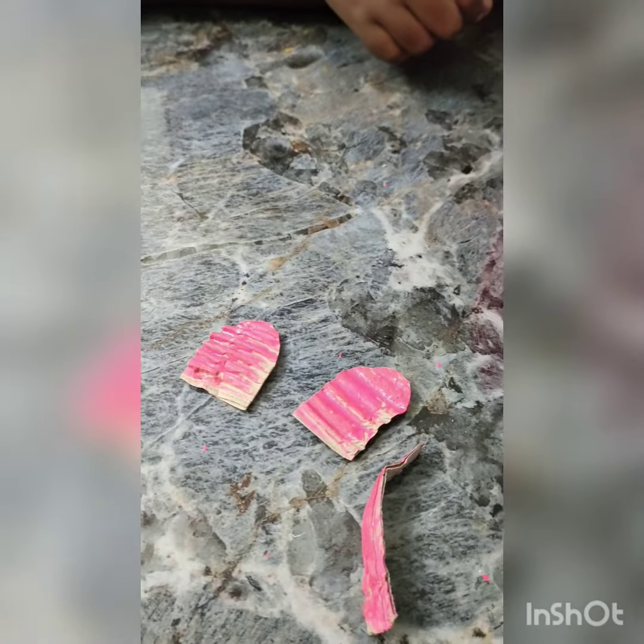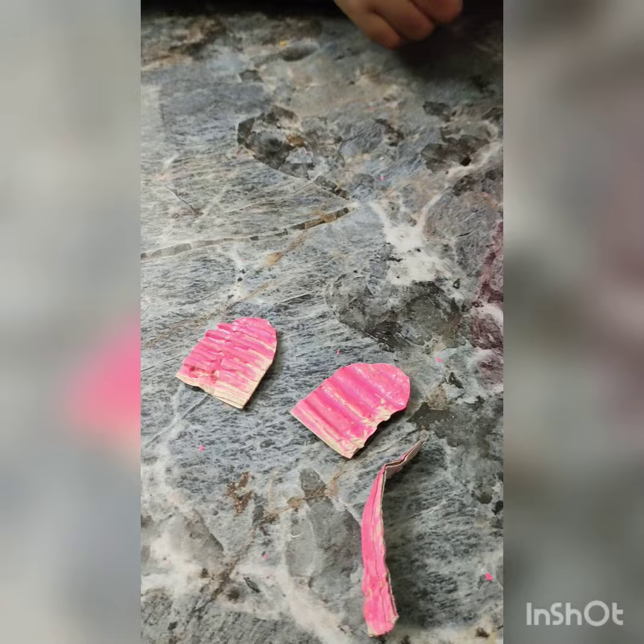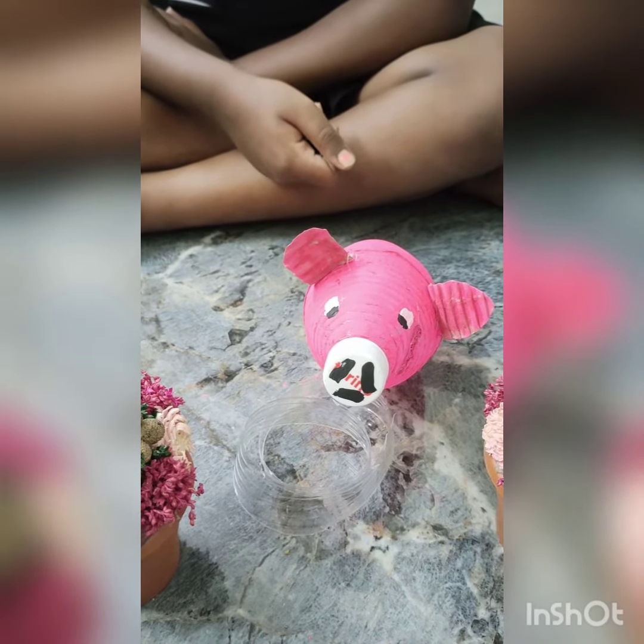Now I am going to fix ears and tails to the piggy bank. Now I paste the ears and tails. So my piggy bank is ready!